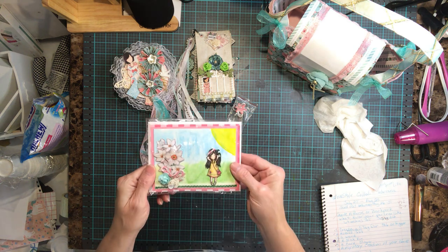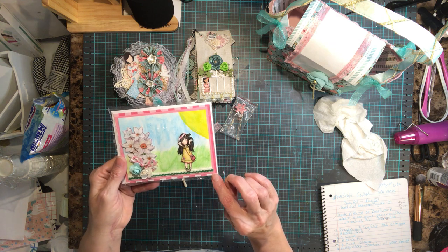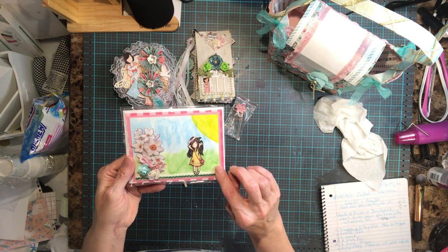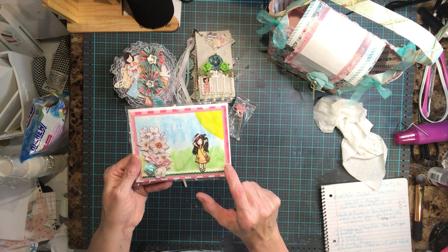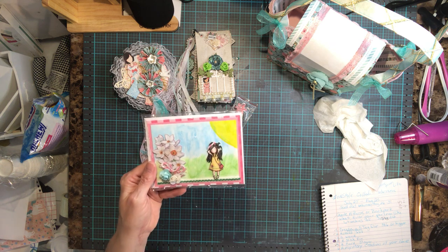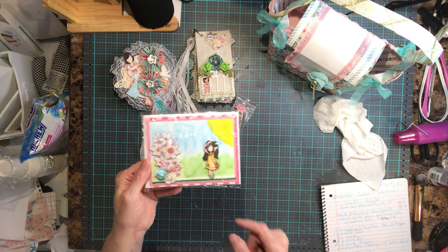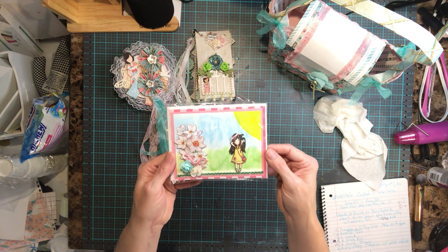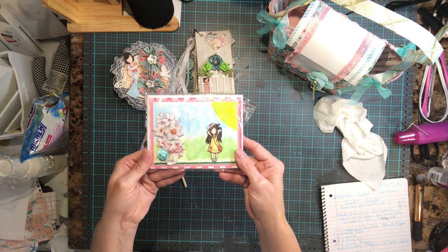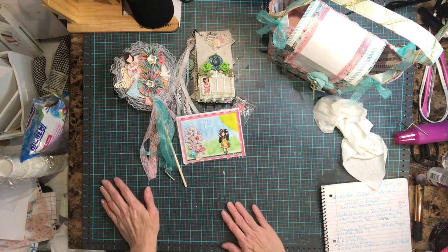The card has the card base, then two different sheets of card stock — so that's layers one and two — then the flower and the gorgeous girl image counts as layer three, plus the additional flowers stacked on top. So that's at least three or more layers. That's my card.